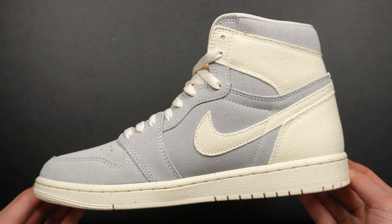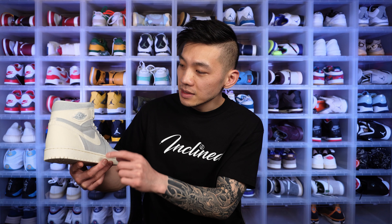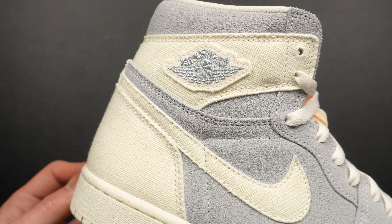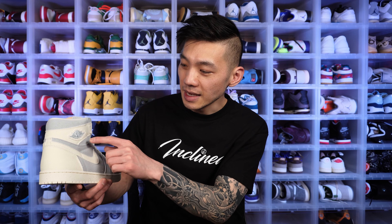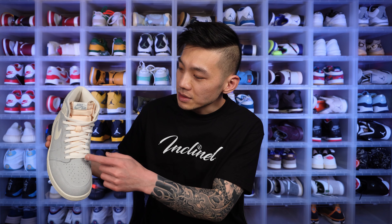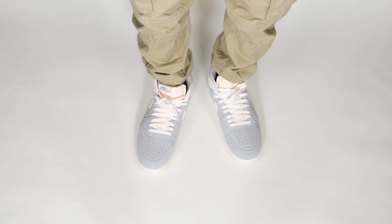You see canvas on the swoosh, all around the heel, up to the ankle collar, and even the Wings logo itself is all canvas. The Wings logo is a stitched-on patch, and it just looks really messy — you can barely see the Air Jordan branding. At first I thought it was a QC issue with my pair, but looking at official images, yeah, it's just messy. I do not like it at all.